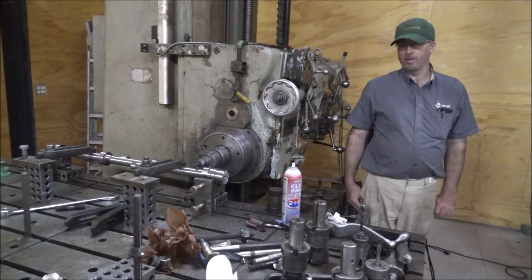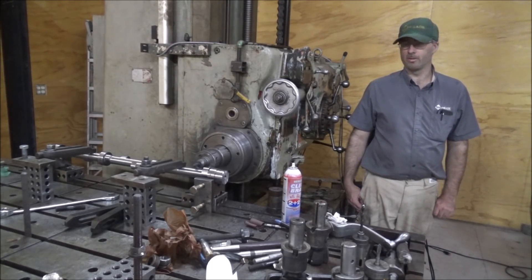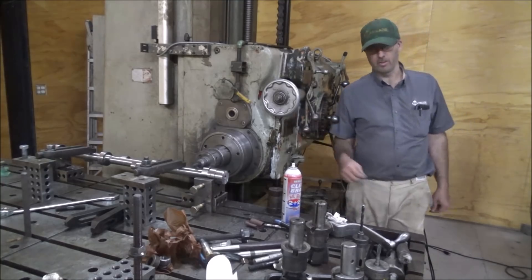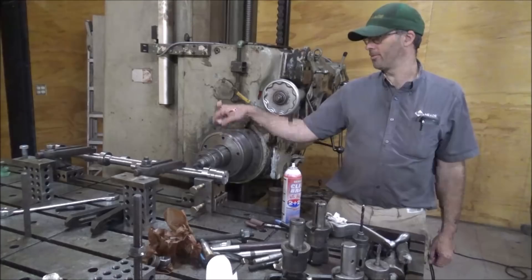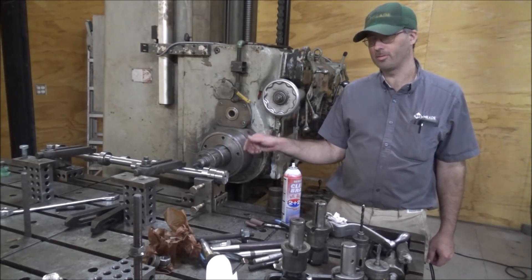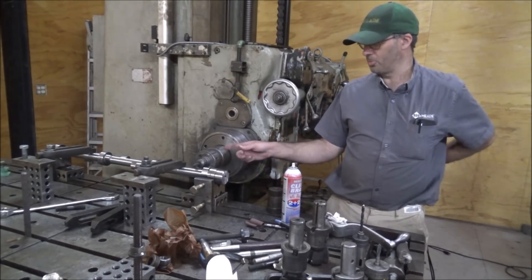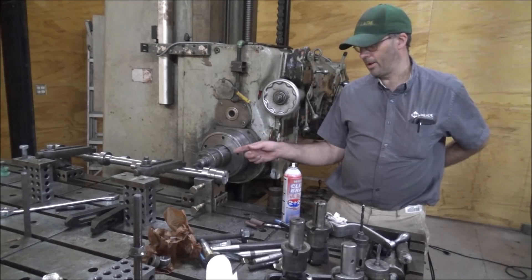Got a camshaft here that needs clearance for a stroker engine so the rods don't slam into it when they come around. It means every 120 degrees stagger down this camshaft, I've got to cut the notches on both sides because this turns half engine speed. It's got to clear one way, then 180 degrees, it's got to clear again.